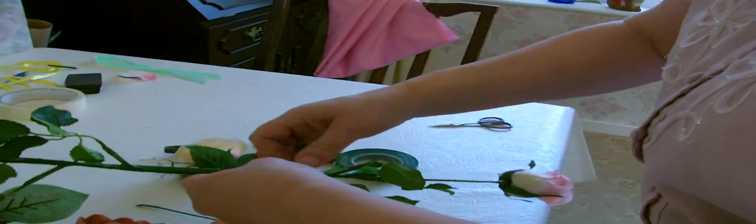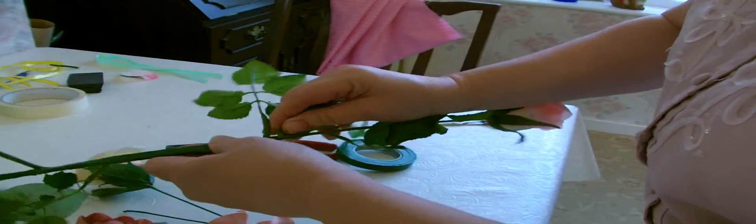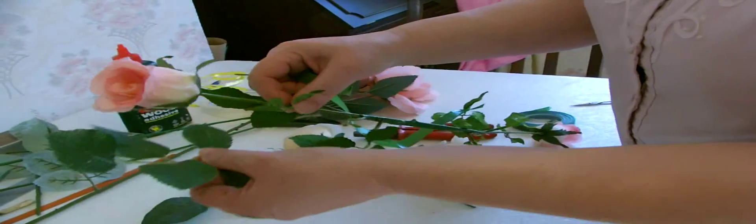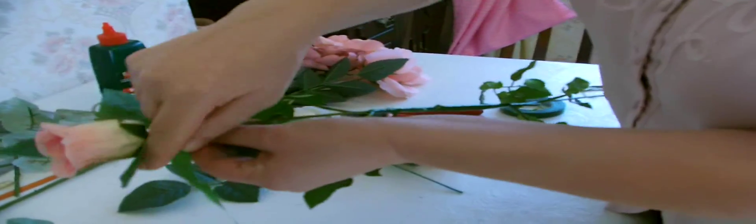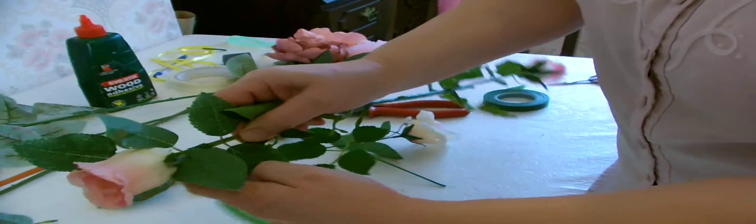I'm just going to pass the end of the cut-off stem and start coming back on itself, putting a little bit of tension on as you go, and then just snap it off. That's the first section done. I've got some spare sprigs of leaves that I'm just going to put around the end roses so we've got a little bit of extra greenery there. Get the florist tape and take those on, and I will put the rest of them into the part as well.